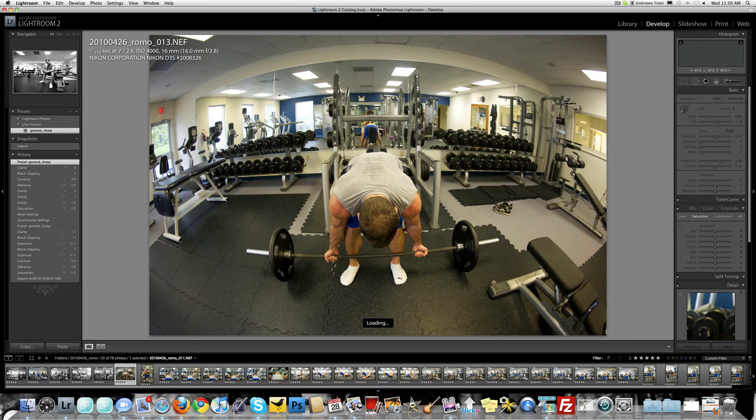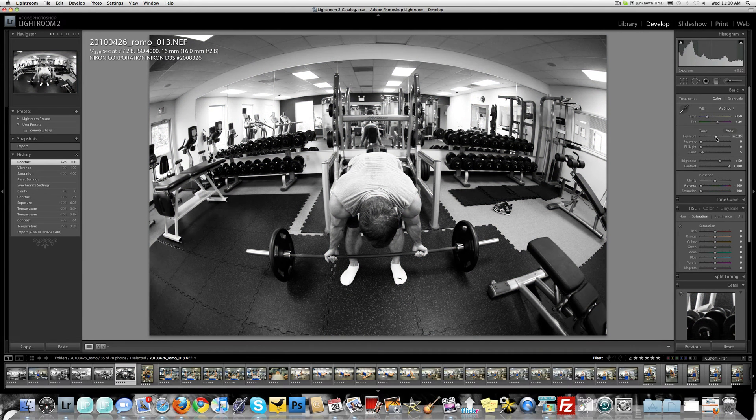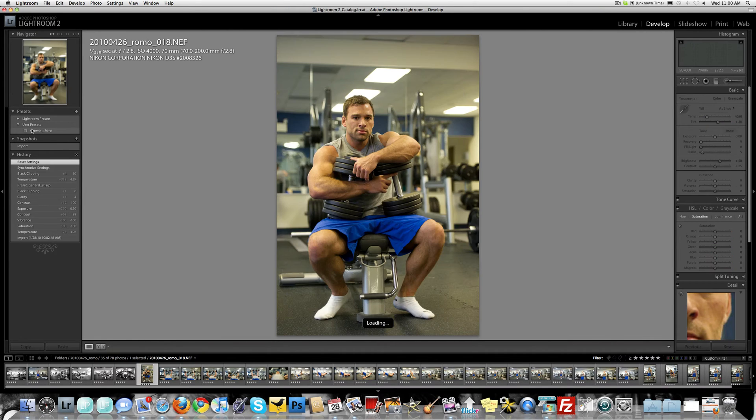Just a little fisheye shot. Same thing — this is a little dark but I'm just going to brighten it up slightly and then move on to the next one.